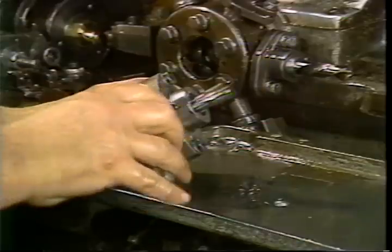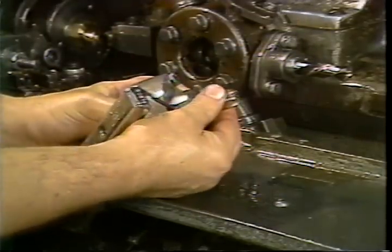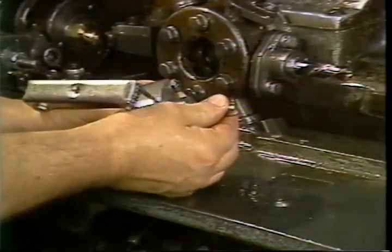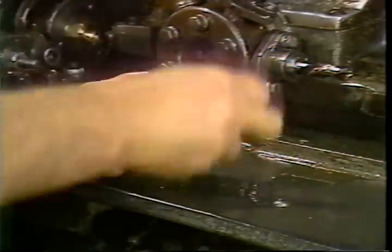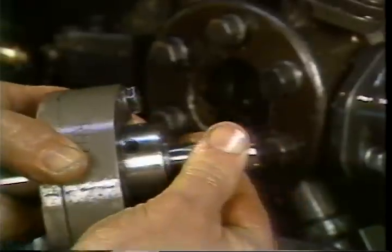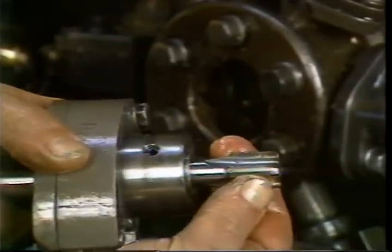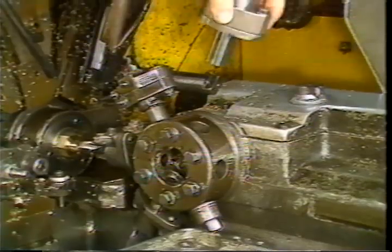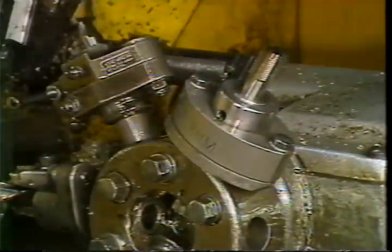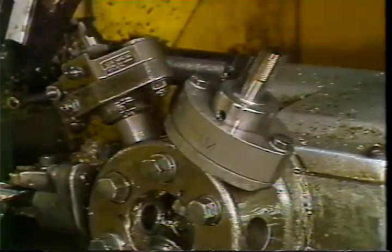Turn down the set screw until it threads into the hole in the bushing. The tap holder will allow the tap to pull itself forward as it cuts threads. A spring inside the tool holder pulls the tap back away from the part once it unthreads. Mount the tap holder into the turret and snug down the clamp bolt.